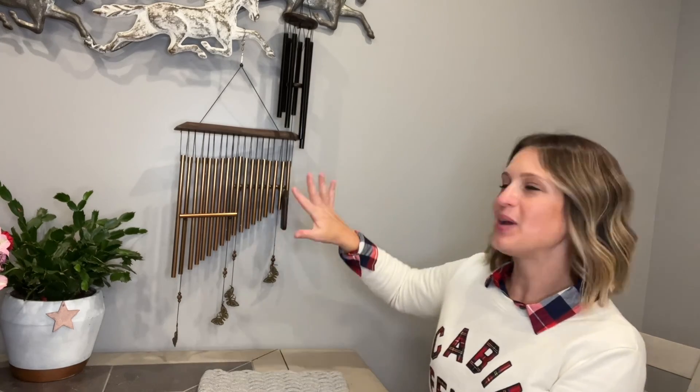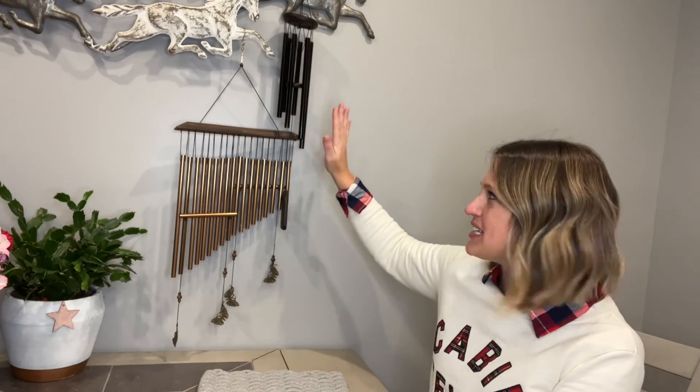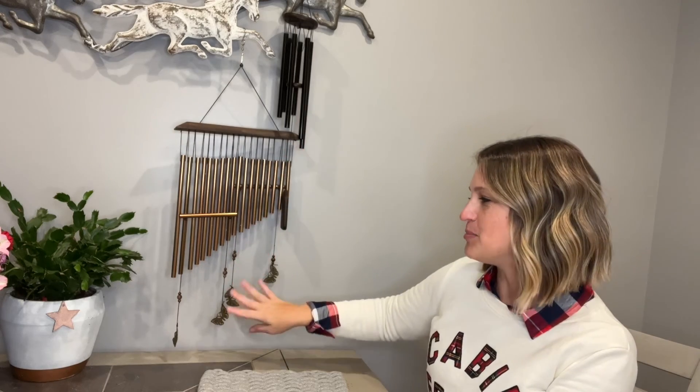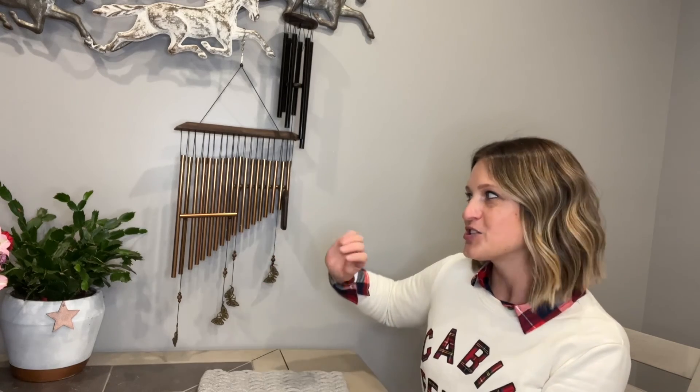Hey everyone, today we'll be taking a look at my two new wind chimes. As you can see, we have two different styles right here. We have a matte black with kind of a wooden base, and then we have a wooden base with a copper bronze pattern that leads down to beads and butterflies. These are both very beautiful, and the sound quality to them is amazing. So let's take a listen at both of them real quickly inside here.